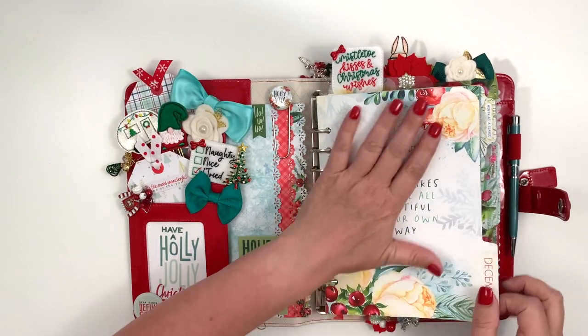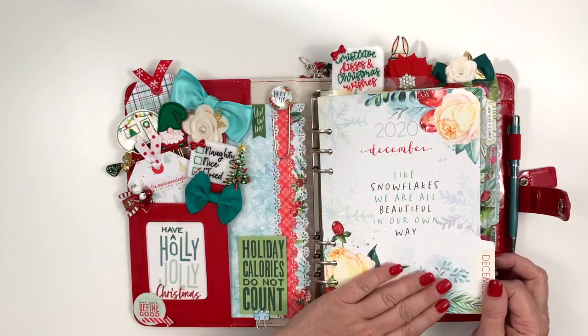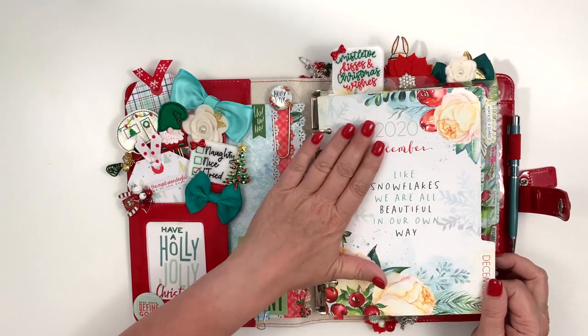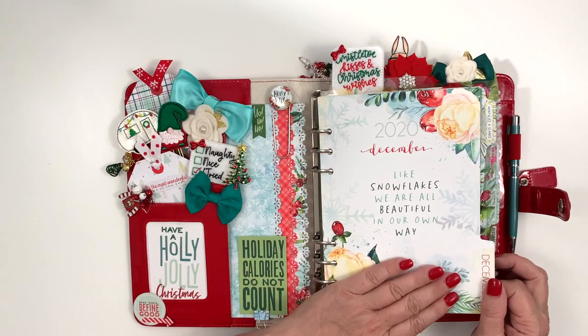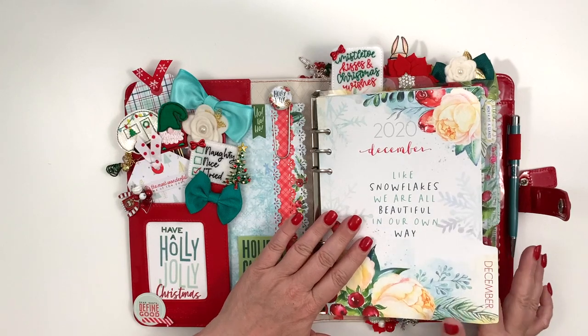This page I don't always use in my planner, but I just really thought it was pretty. The quote — 'like snowflakes, we are all beautiful in our own way' — I thought was a beautiful saying, so I went ahead and used that page this month.